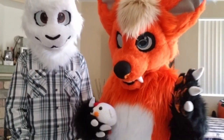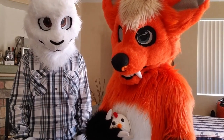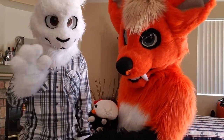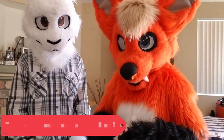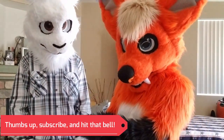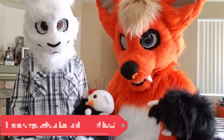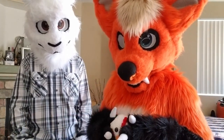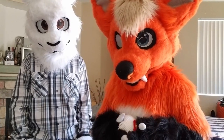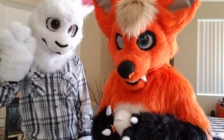Alrighty guys, well that was pretty much it. We did our bodysuit unboxing of Fang and we got to meet the maker himself. I will be posting pictures on my Instagram, as well as he will be posting pictures on his Instagram, and I will be posting links down below to our profiles. I hope you guys enjoyed the video and I'll see you guys next time. Bye!